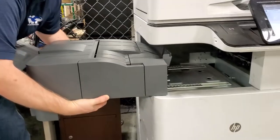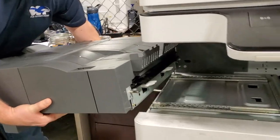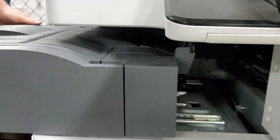When you go to put it in, line it up with the rails and push in. It shouldn't flop on this side.